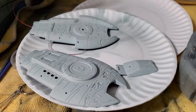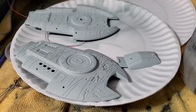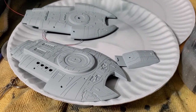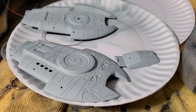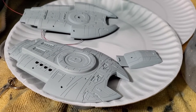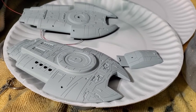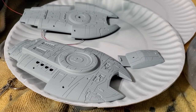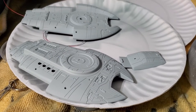Hey everybody, sci-fi modeler here. I've been working on my small-scale DS9 Defiant and I've changed the color on this thing probably four times now. I'm trying to find a gray that's a little bit blue and a little bit gray and very light. After many trials I finally came up with a color that I really like.